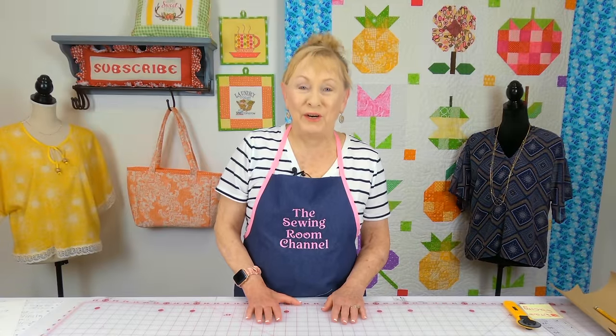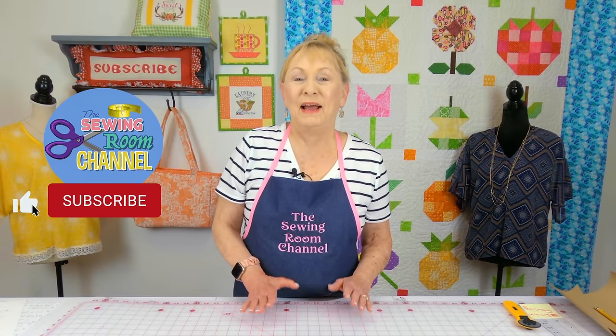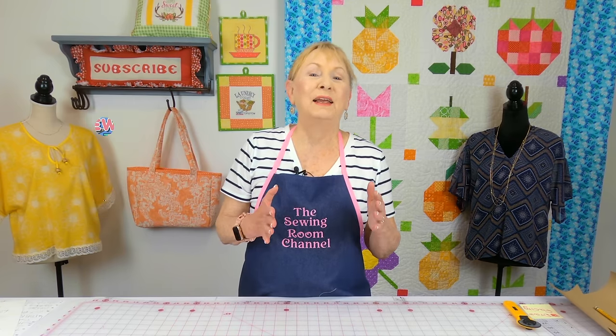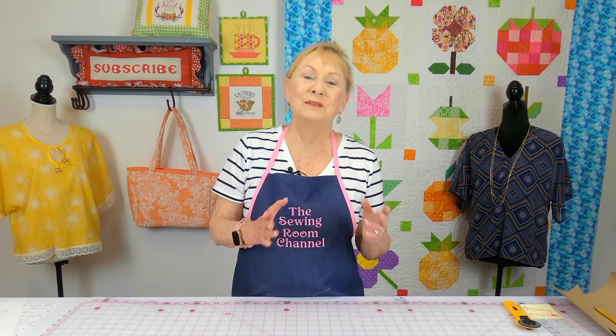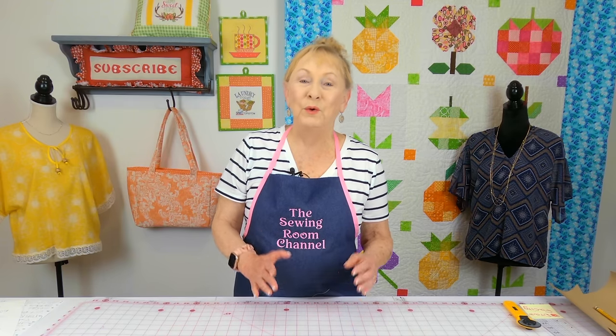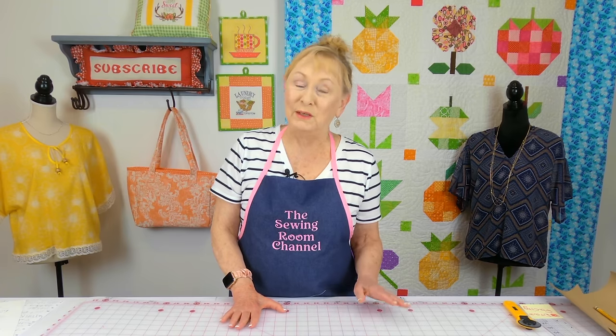Hi everyone, I'm Cheryl and welcome to the Sewing Room channel. You might have a blouse in your closet that you wish you had in another color, or the blouse is wearing out and you wish you could find another one just like it. I'm going to show you how to take a blouse with a dolman sleeve — not a set-in sleeve — and duplicate it by drawing your own pattern.